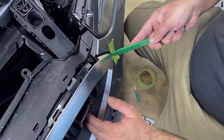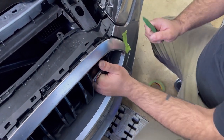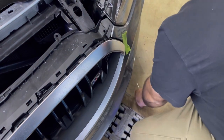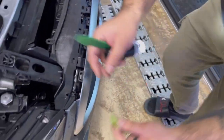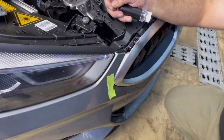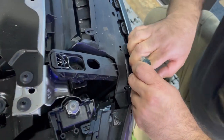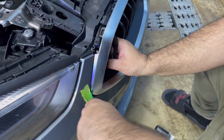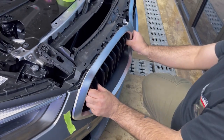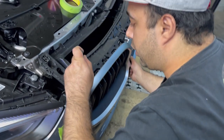Push it at the same time from the bottom and take it out. Once it's released, move to the other side. Put masking tape here, work it the same way. The bottom part is all released — if they go back in, that's normal.